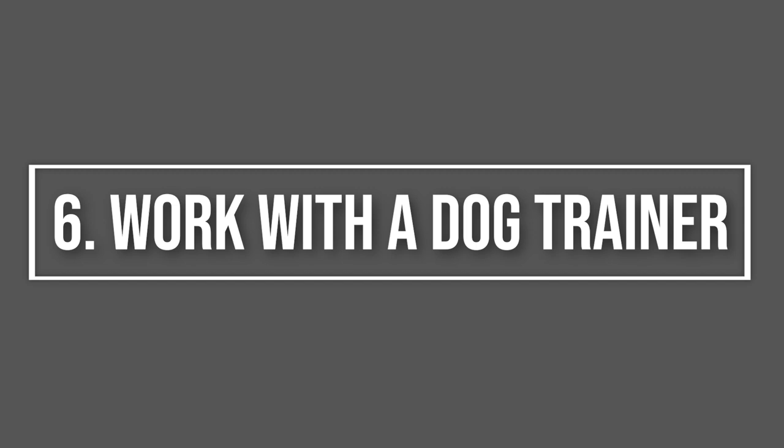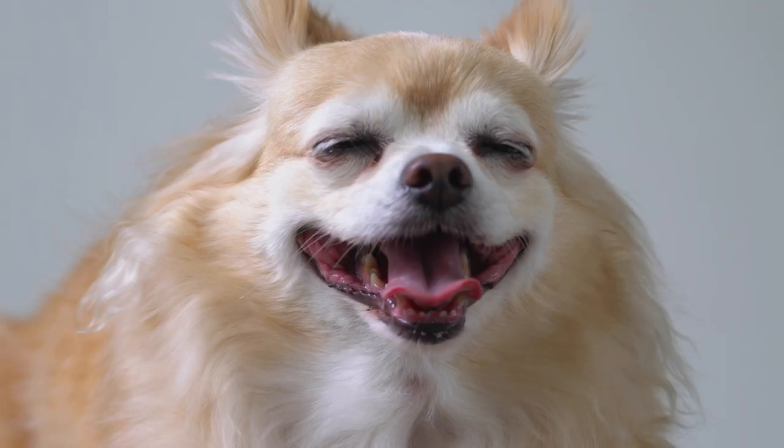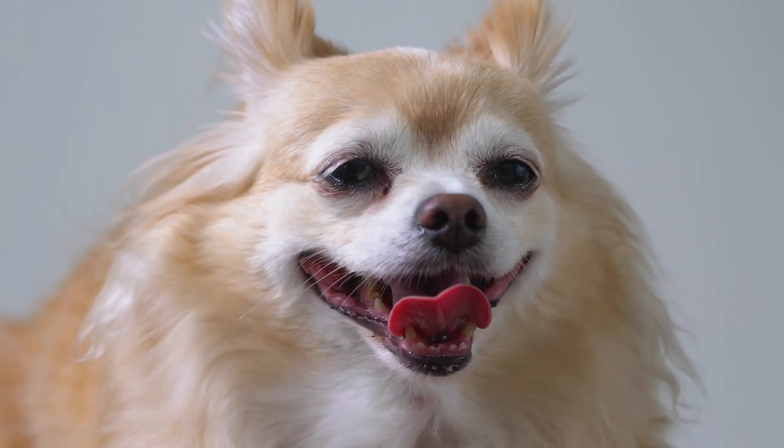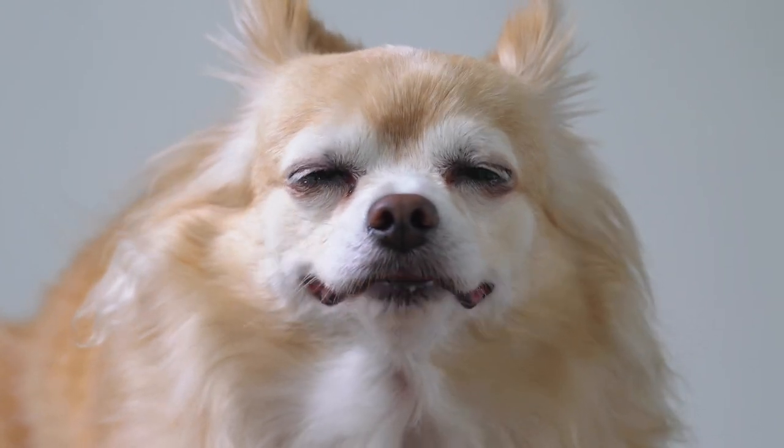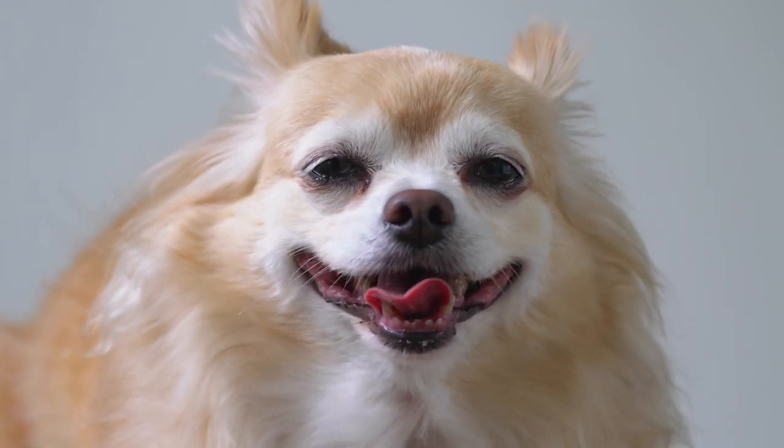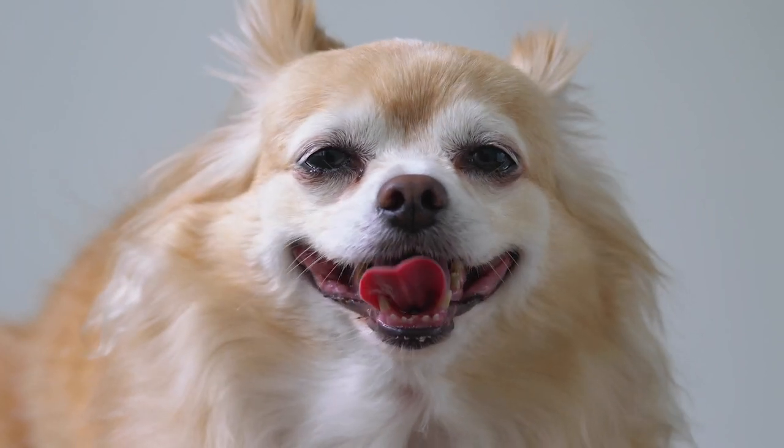Step 6: Work With A Dog Trainer. While you can teach basic dog commands at home, a professional dog trainer can provide extra guidance. A trainer will observe your canine's unique behavior and give you advice on how to proceed with obedience training, working to curb anxiety and behavioral problems, and fostering a healthy, happy puppy.